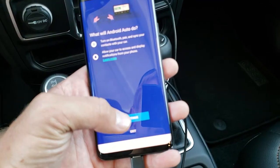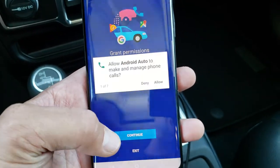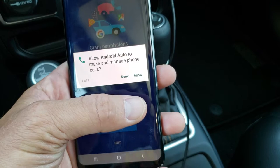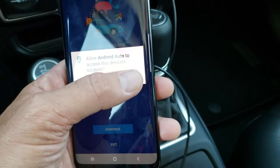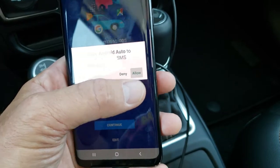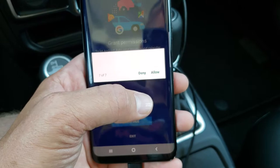So I'm going to do that. I'm just going to hit continue here, and continue again. It's basically granting permissions. One of seven — so just keep hitting allow. If you hit deny to any of these, it's not going to work. So you've got to keep hitting allow.